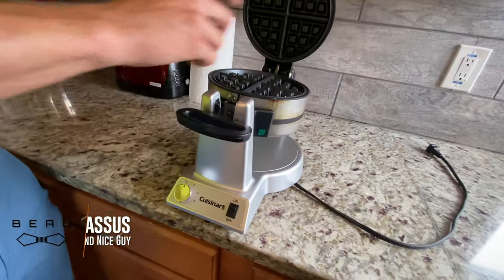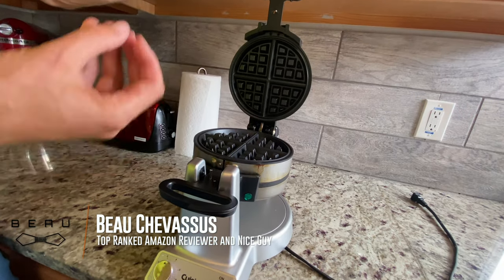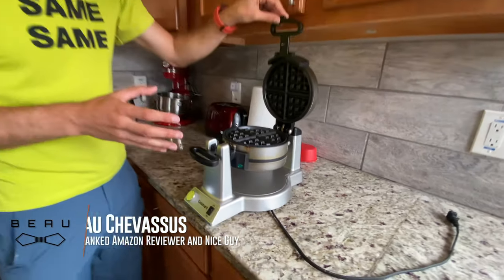Put some PAM spray in there when you are doing it just to ensure that it doesn't stick at all. But overall, five out of five stars. My family loves it.